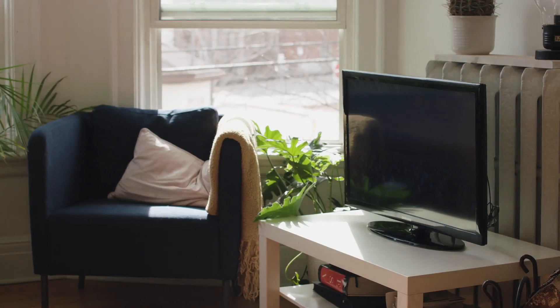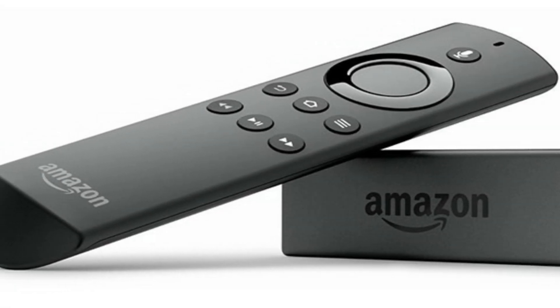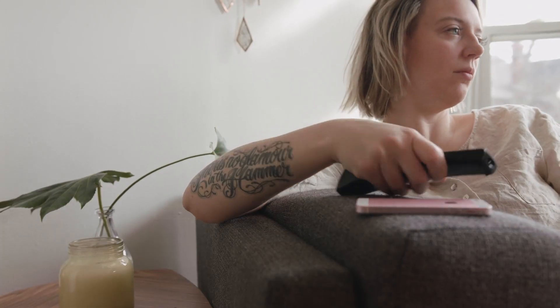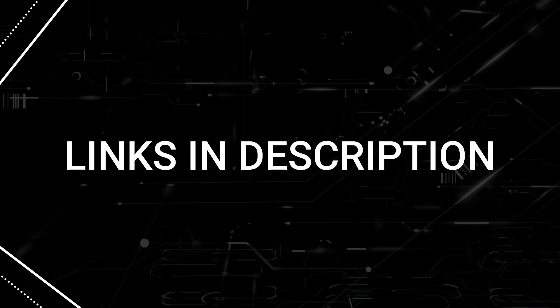Now, if this doesn't work, then something I would say to try is to go out and buy an affordable Roku stick or an Amazon Fire Stick, and you'll be able to access YouTube through one of those devices. I'll put links in the description down below of where you can get one.